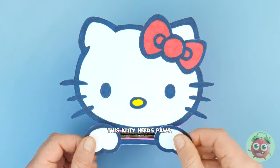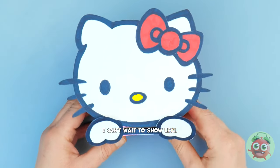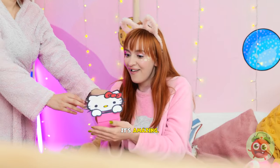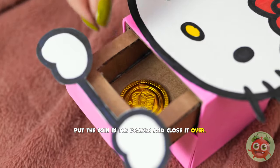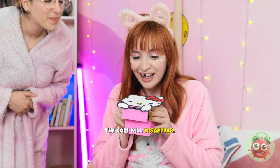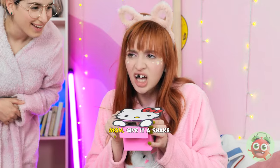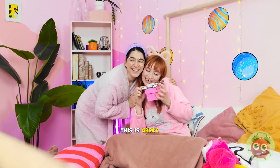I can't wait to show Lexi. Look what I've got. Wow, it's amazing! It's a bank for all your money. Put the coin in the drawer and close it over. Now for the magic part. The coin will disappear. Where is it, Mom? Give it a shake. The coin's still there! I was getting worried. Thanks, Mom! This is great!